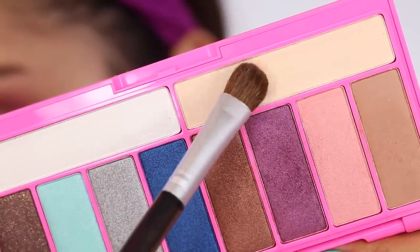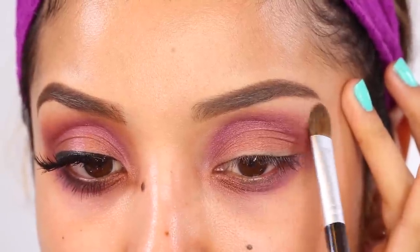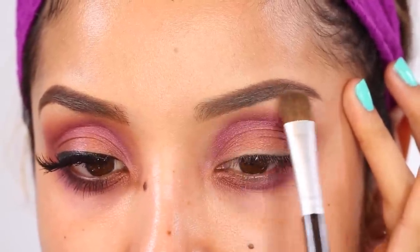I'm taking a flat shader brush once again, and this time it's for the highlight color, which is going to go right underneath the highest part of my eyebrow.